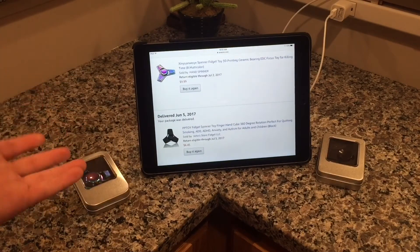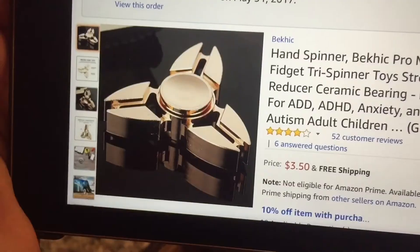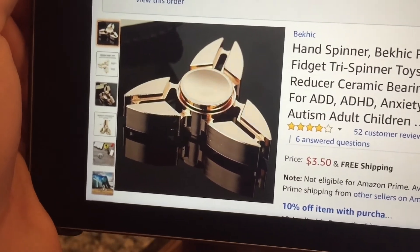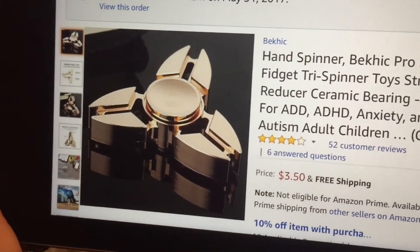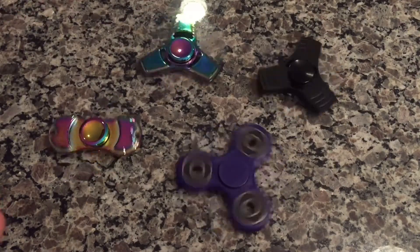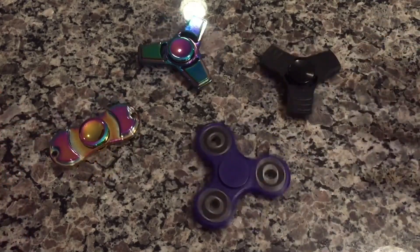I got the rainbow one for $9.99 on Amazon Prime, and the black one for $6.45, also Amazon Prime. Here's the third one I was going to review, but it's shipping from China — we'll see if I do a video on it. Out of all my spinners, the rainbow one is my favorite: great color, not as loud. The black one is pretty loud, and the other one is wobbly.